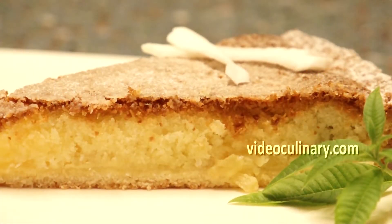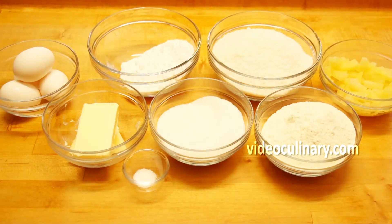Welcome to Video Culinary. I'm Teniela and today Grandma Emma and I are going to make a pineapple coconut tart.